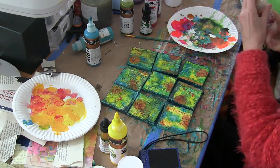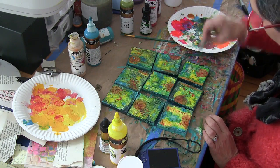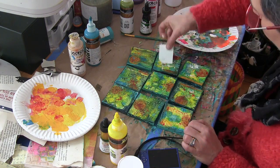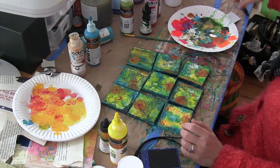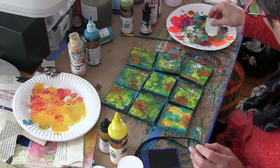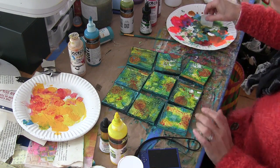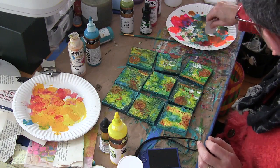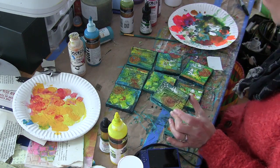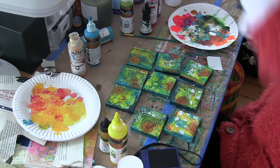I decided that I wanted the modeling paste and embossing paste areas where you can really see the shapes of the stencils to stand out a little bit more. So I took some white paint and some gold paint and again a little piece of a paint chip, and I'm just lightly going across the canvases and getting some white and gold highlights on the elements from the February 2015 stencils.